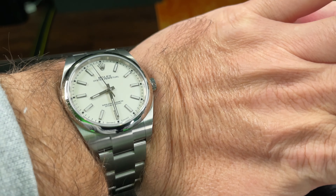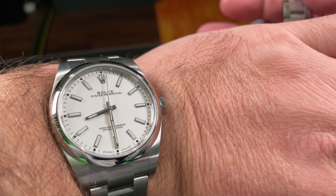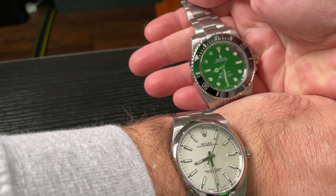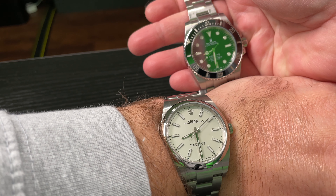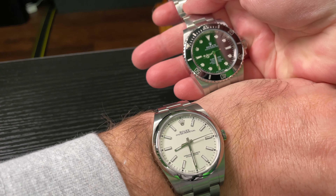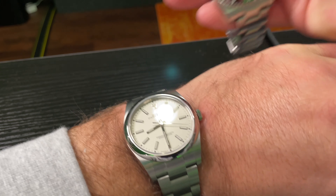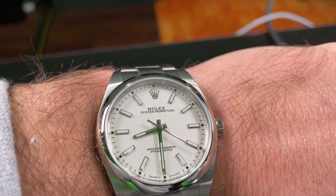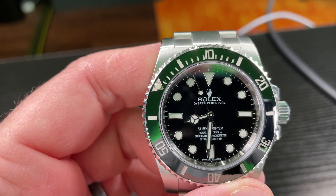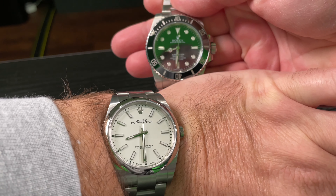So you can see I've got my Submariner no-date and then I've got my Oyster Perpetual with a polar dial. Monochrome — just black and white, keep it simple. Don't go for all the blingy stuff with the Rolex. Your monochrome collector likes a white dial — in Rolex terminology they call it polar — and then a black dial, it's just black.